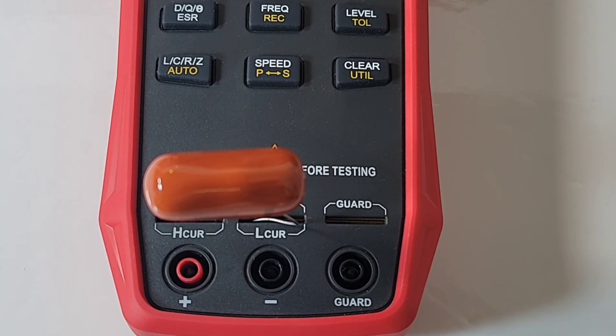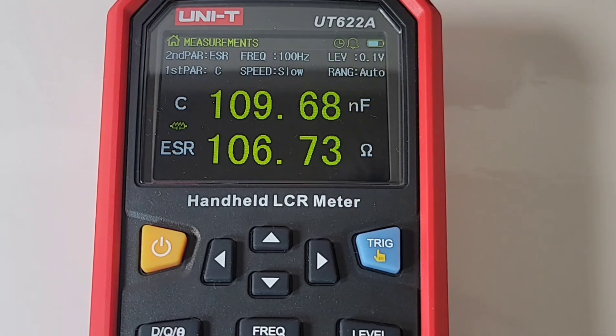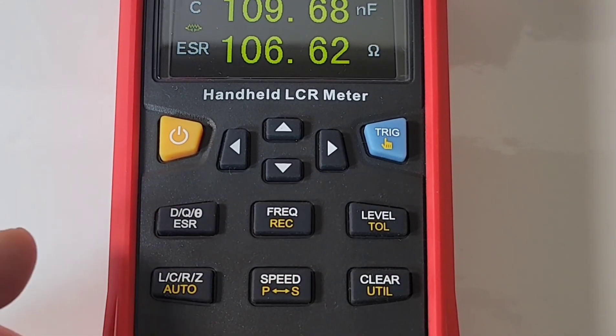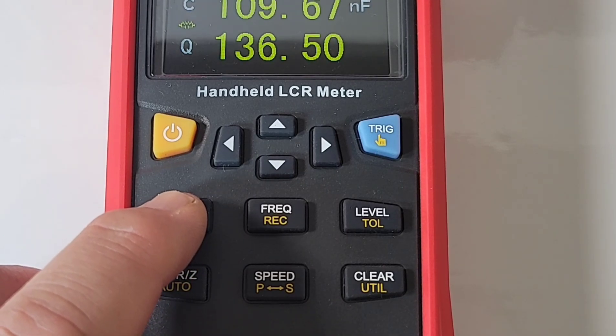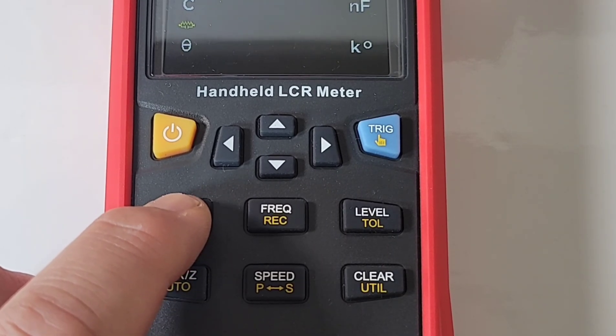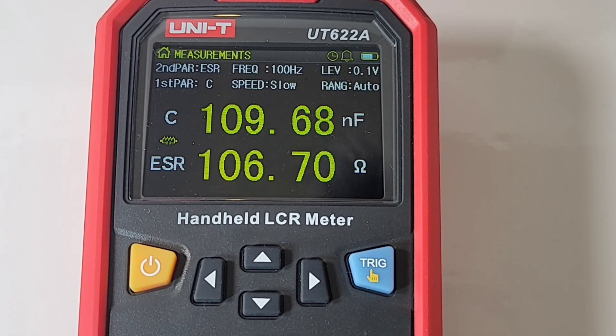I've got a 100 nF Sprague capacitor, and it's coming in at 109 nF — so looking good. It's really nice to have this screen. If I wanted to change my secondary parameter, all I have to do is click the DQ0 ESR button and the secondary parameter changes. I put it back to ESR — what a gorgeous looking display.